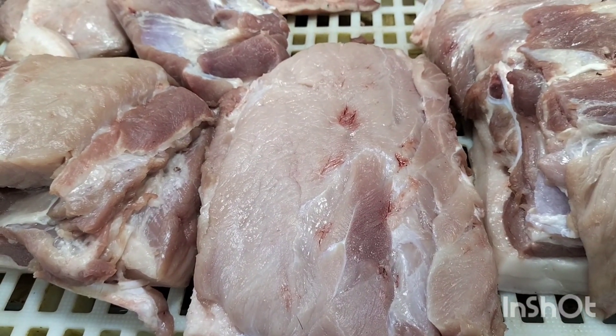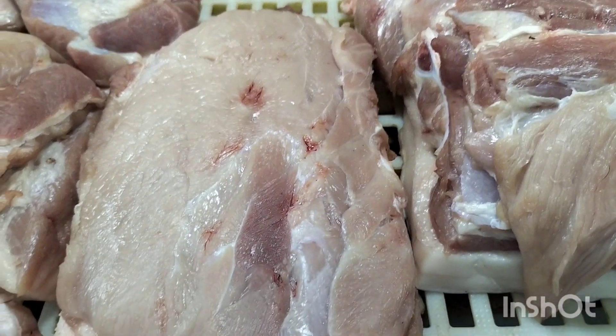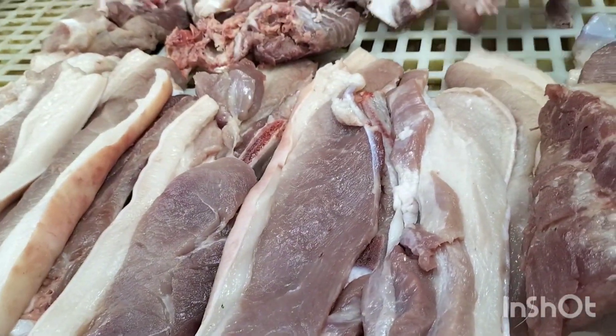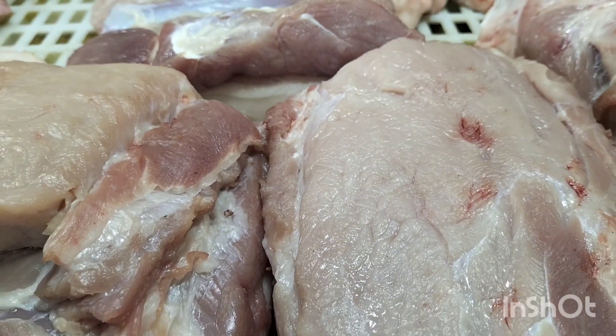Hello guys, bili tayo ng pork dito. Magluluto tayo guys ng nilagang pork sa kasim. 1 kilo po, 1 kilo.